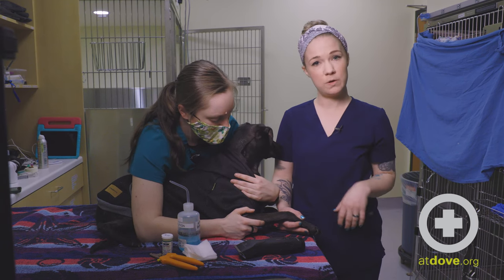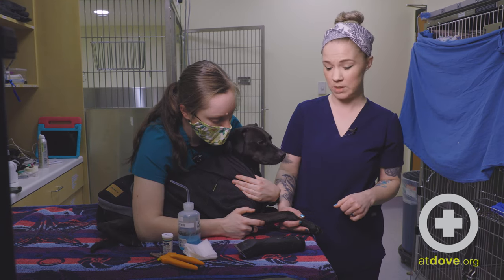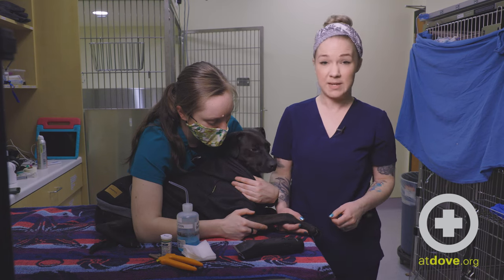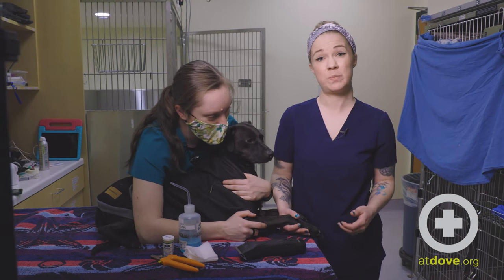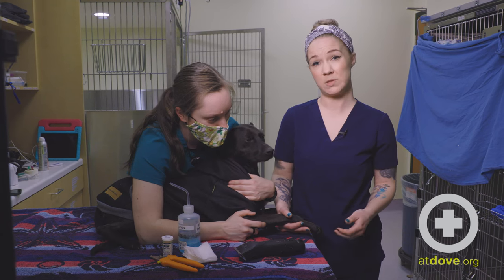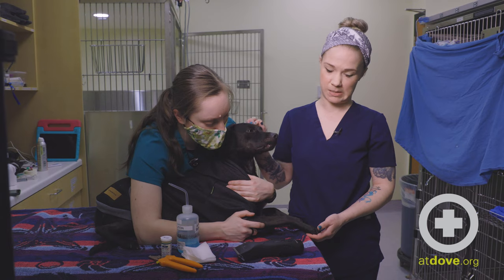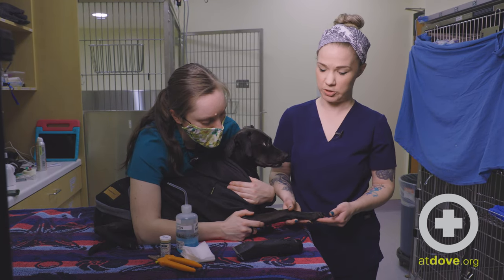He will most likely have to wear a cone because they usually tend to lick at it, but it should heal up pretty nicely in a few days. If the nail is completely ripped out, we usually recommend just having a doctor peek at that to see if it requires any sort of stitching or more significant wound clean, but most of the time that doesn't happen. It's just based off of severity of the nail injury.